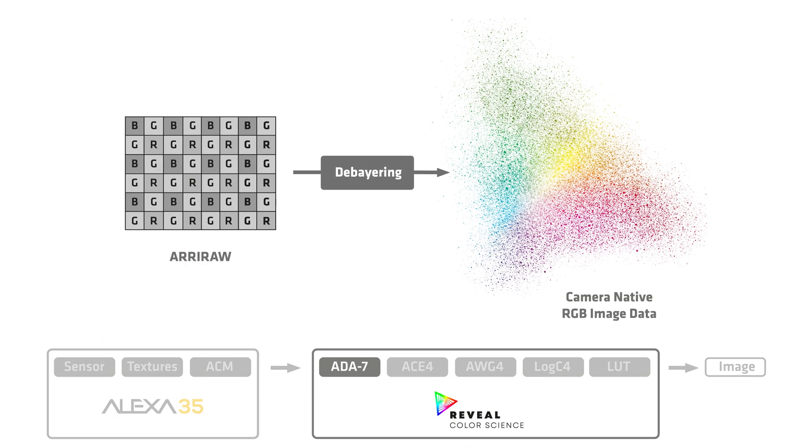First, we have a new De-Bayer algorithm. What does that do? It converts the ARRI RAW into RGB image data. This new De-Bayer algorithm is a lot more powerful, and we can run it in the ALEXA 35 because the camera has a lot more processing power. This new De-Bayer algorithm provides cleaner images with cleaner edges, which is great for blue screen and green screen compositing.